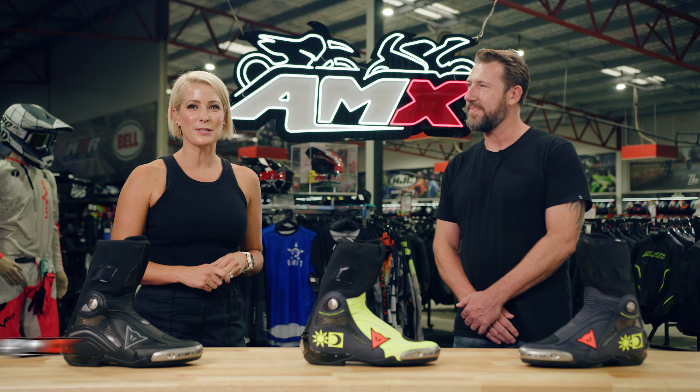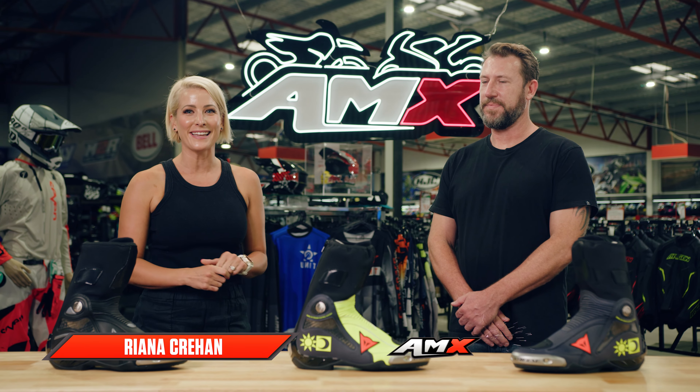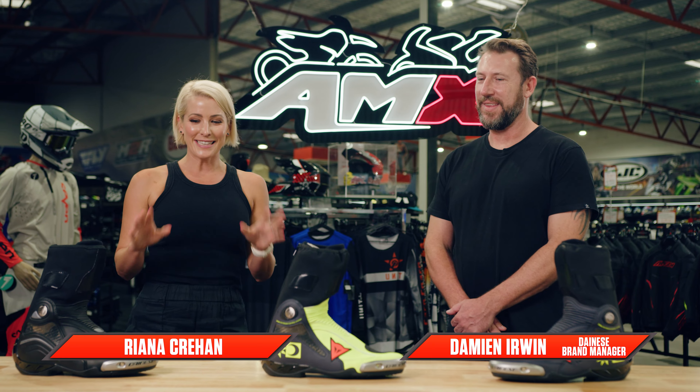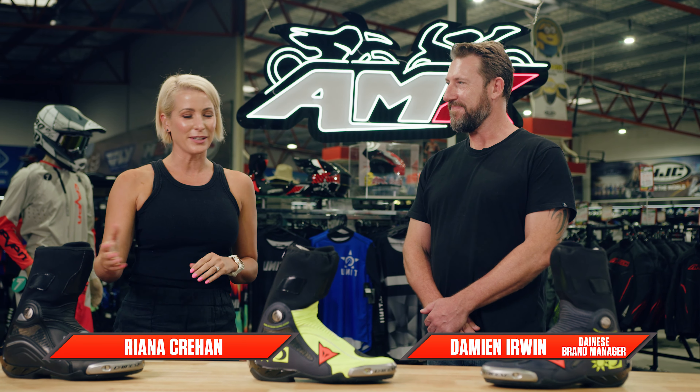Hey everyone, welcome to the AMX Superstore's Product Insight. I'm Rihanna Crean and once again joined by our brand manager for Danese, Damien Irwin. Damien, we've got some pretty impressive boots sitting in front of us. What have we got here?